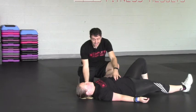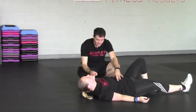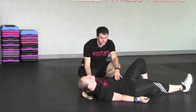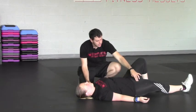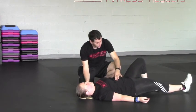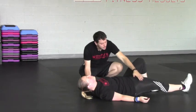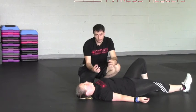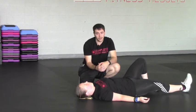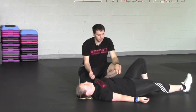Go ahead and come up — you're going to see this a lot of the time: reaching forward with the head. Go ahead come back down. And then you're also going to see the hip — go ahead do a little crunch and you'll see the hip start to flex. If you see either one of those, you want to verbally coach and cue them out of it and try to get what you're looking for.